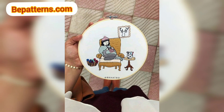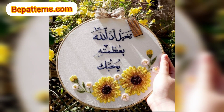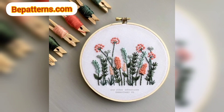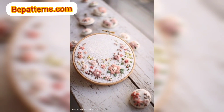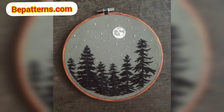Yarn is much thicker than embroidery thread, so getting it through the needle can be tough. To thread your needle, take a small piece of paper about an inch square and fold it in half. Make sure you can thread this folded piece of paper through the needle eye. If you cannot, simply cut down the paper until it fits through. Once the paper fits through the eye of the needle, this is the easiest way I have found to thread your yarn through a needle.